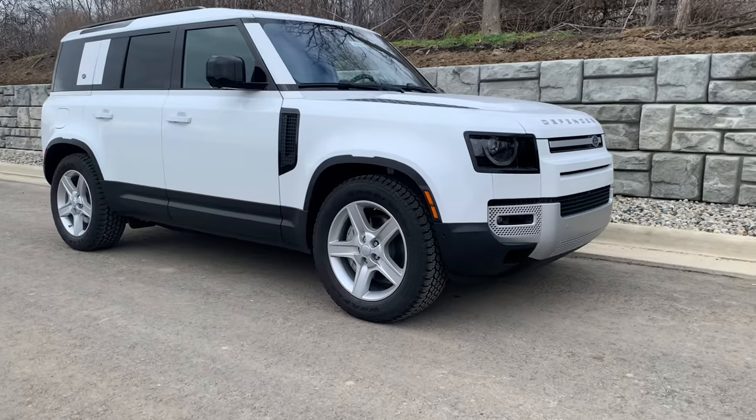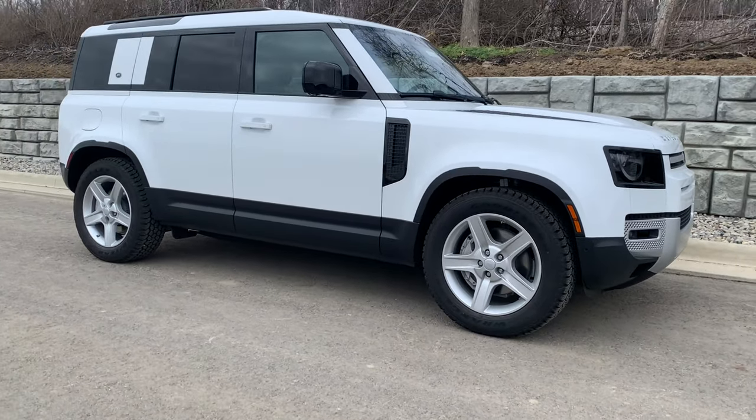Hello, James Rolson here, Kelly Genius at Jaguar Land Rover of Fort Wayne. Today we're going to take a look at the operation of the Clearsight Interior Rearview Camera Mirror. We're going to use this Land Rover Defender that's behind me to demonstrate on, however this is a feature that is available on a variety of Jaguar and Land Rover products.